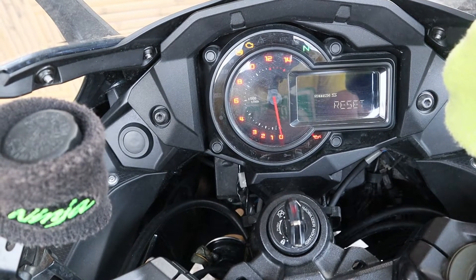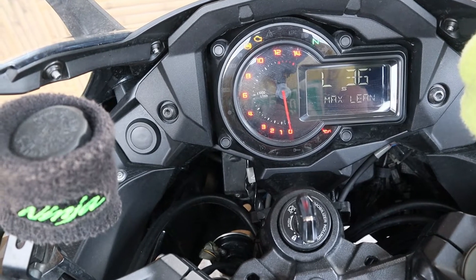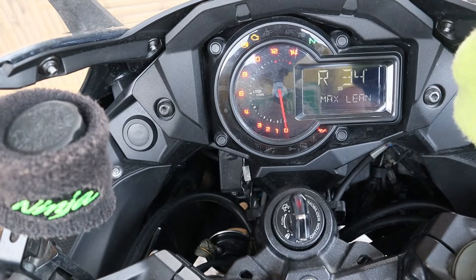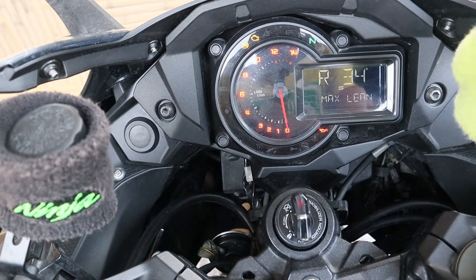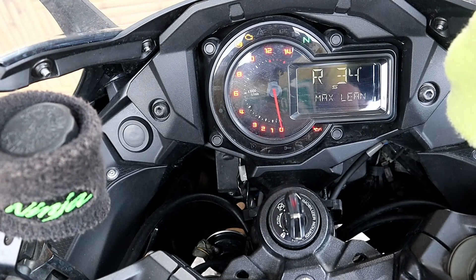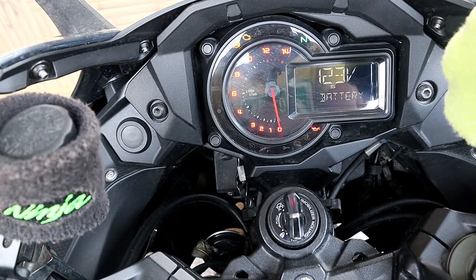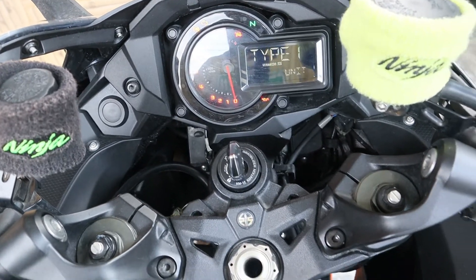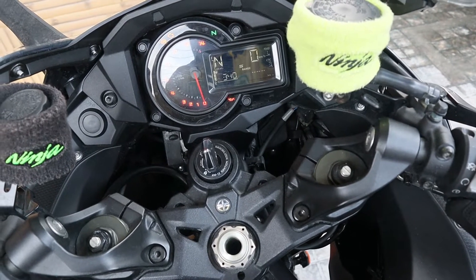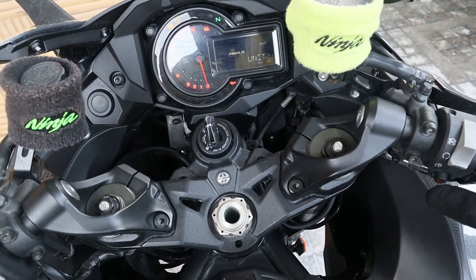That's the lean angle: left 36 degrees maximum, right 34 degrees maximum — I just reset it. The maximum I have touched till now is 40 degrees. That's the battery at 12.3 volts.